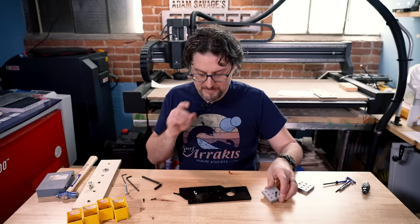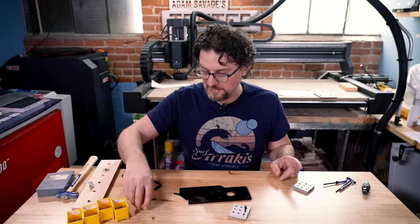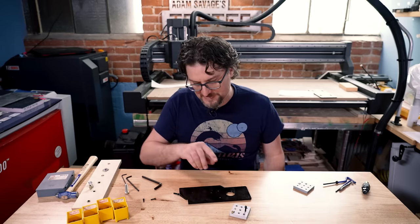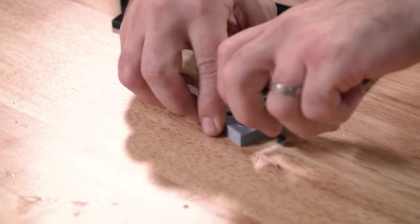If you need a little bit more secure setup in a 3D printed part in particular, that's when I might move to the heat-set inserts. They look very similar except there's no slit, and they typically have a little taper at one end to facilitate getting into the hole.